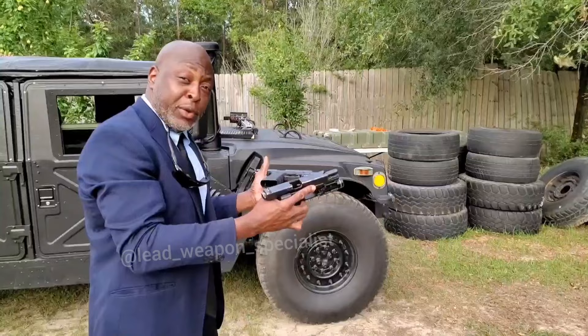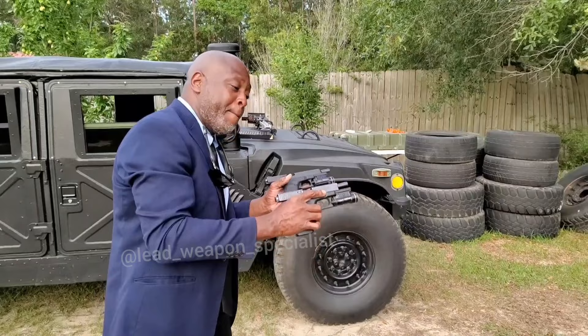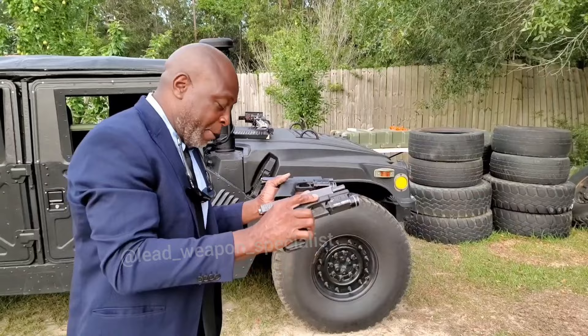Now, I'm officially ready for work. I know this was a very short video, but I wanted it short. I don't like doing long videos.